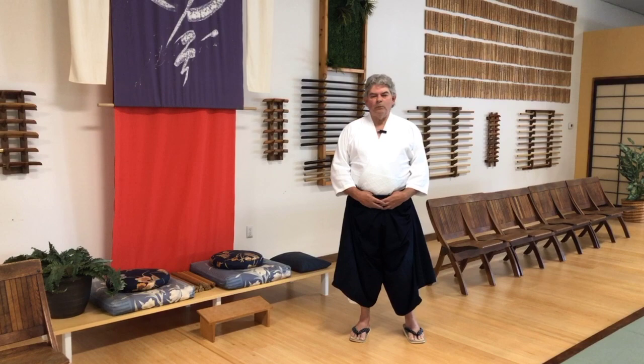So now we're going to cover bowing in with the bokken. And while I'm here, I just want to explain a couple more things about the dojo atmosphere here at East Hanover.